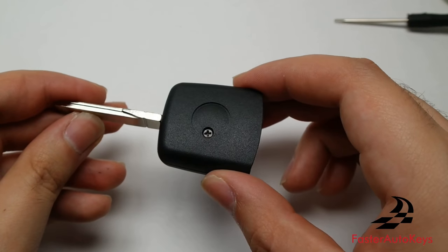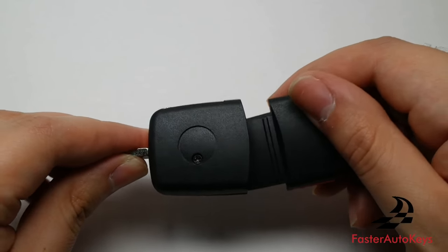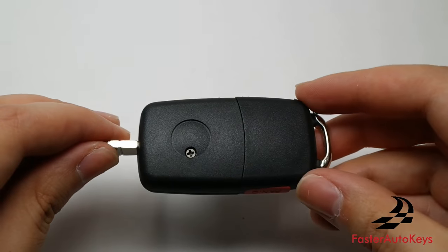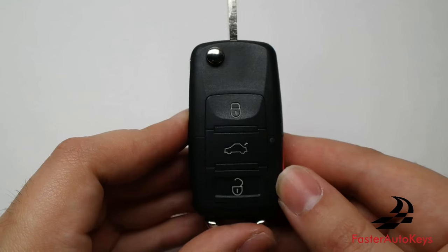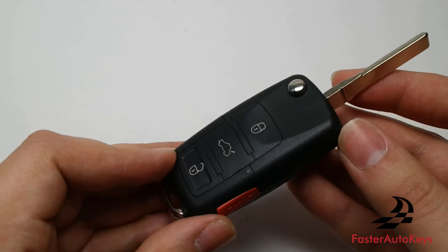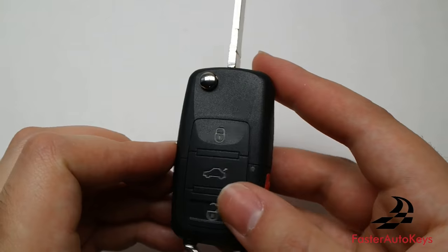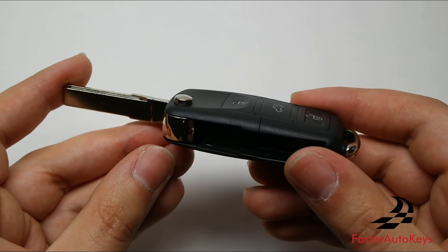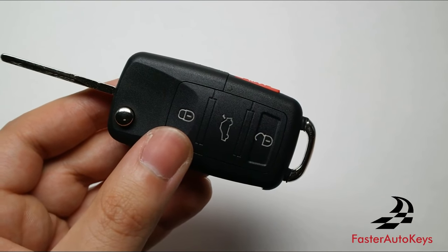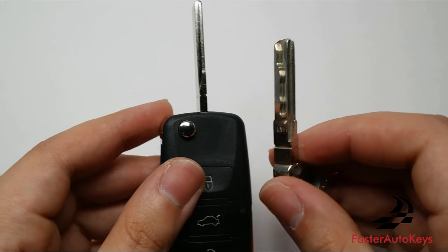We now have the transponder chip inside the new key case top half. We're going to bring the top and bottom halves together — just snap them together and we are good to go. There we go — everything is inside the new case and you officially have a brand new-looking key with the original transponder chip and remote inside. If you are not ordering a key with a cutting service, you can go ahead and use the arm from the original key in place of this arm and you should be good to go.